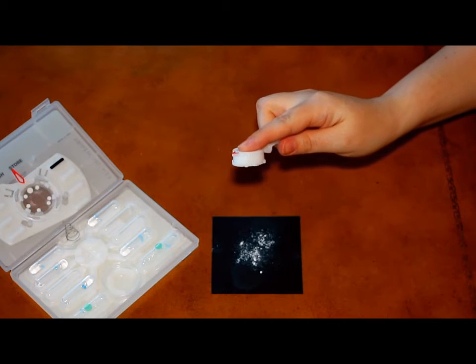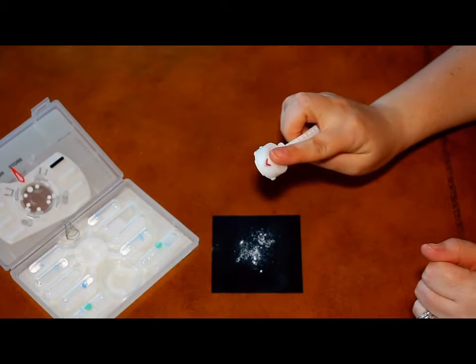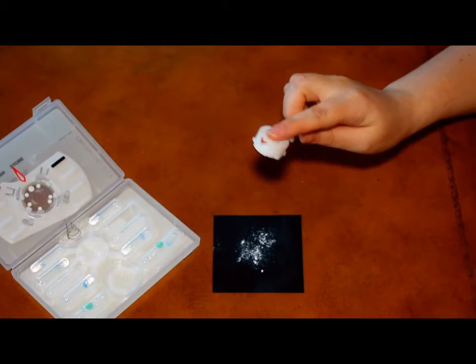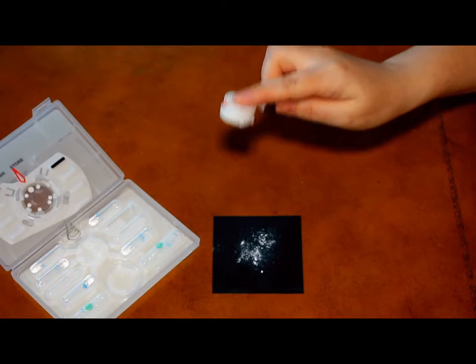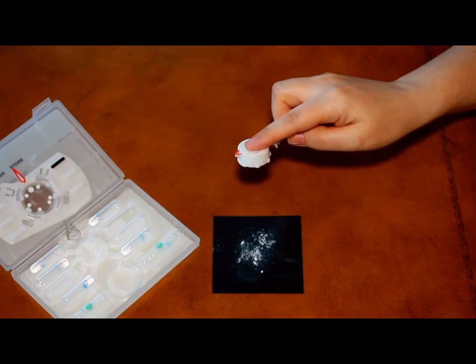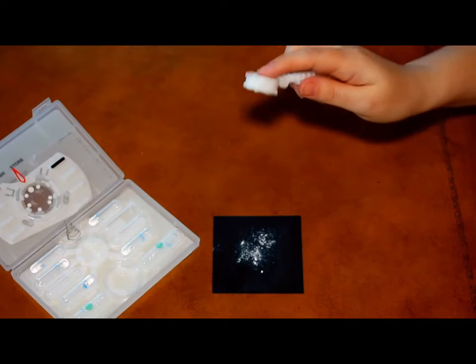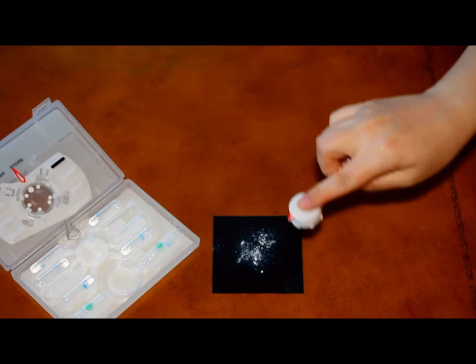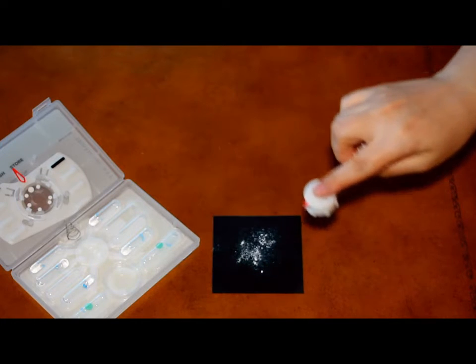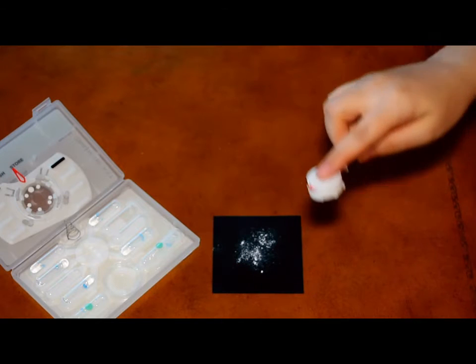There are three methods to collect your sample. The method you choose depends on the surface type and levels of sample. If you have a rough surface, dab the surface multiple times with your sample collector. If there is a bulk powder amount, dab the powder two to three times. Finally, if there is a trace powder amount, swab the surface thoroughly for 10 to 20 seconds in a figure-eight pattern. Since we have a bulk powder amount here, we'll use the dabbing method.